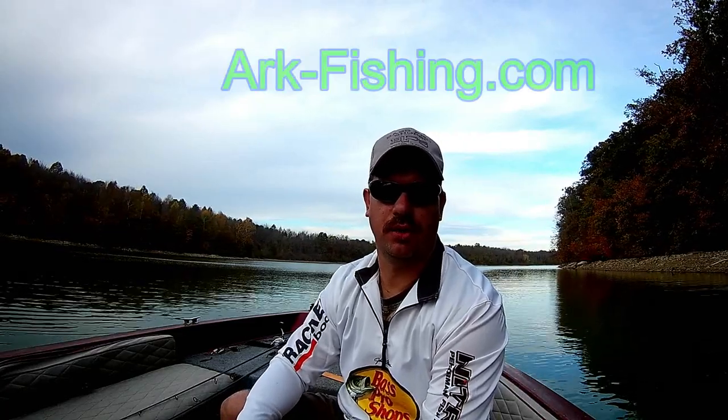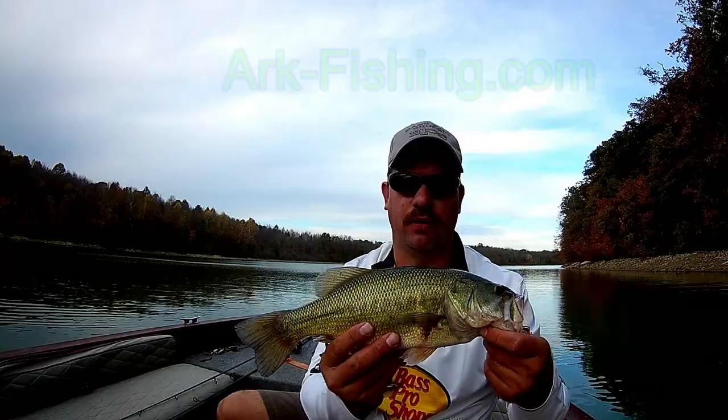Hi there, I'm John Leach, and you're watching ARC Fishing.